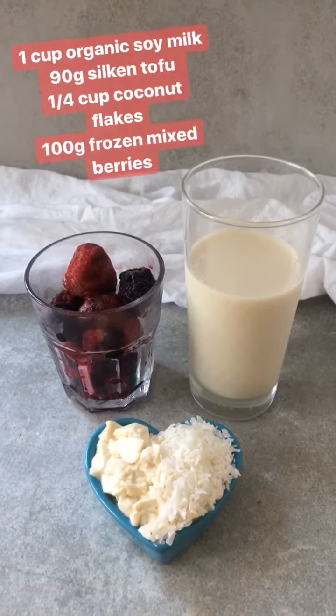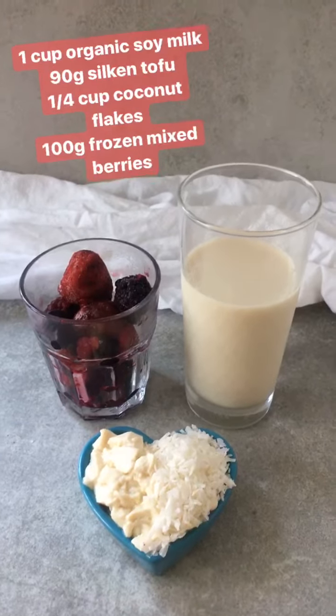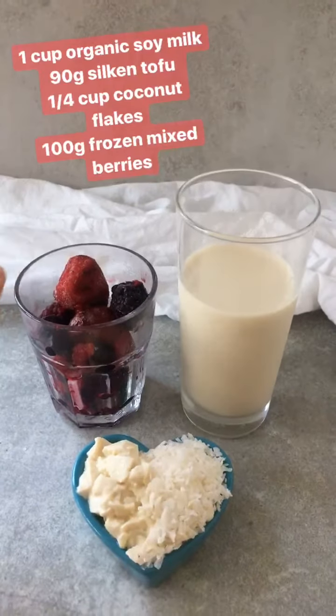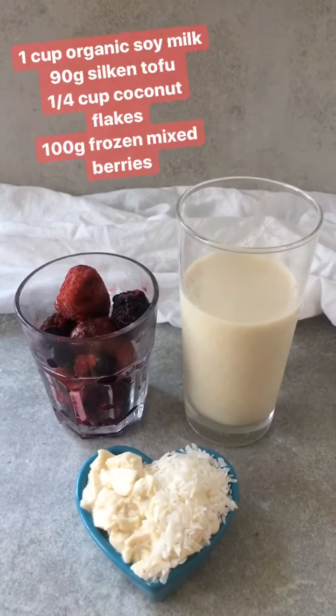The second protein smoothie I'm going to make is using soy milk, silken tofu and coconut for our protein, and then I'm adding a ton of frozen mixed berries.